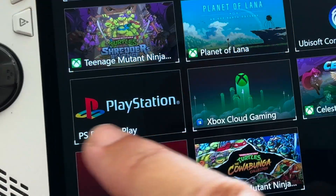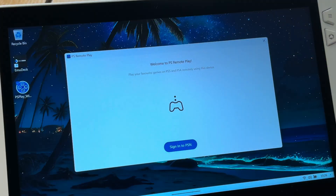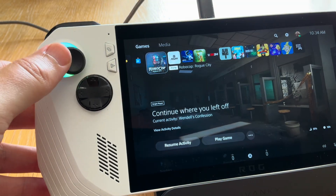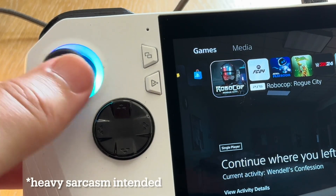The official PS Remote Play app has one major problem in that we are not able to use the RG Ally's native controls. Thanks Sony, great job!